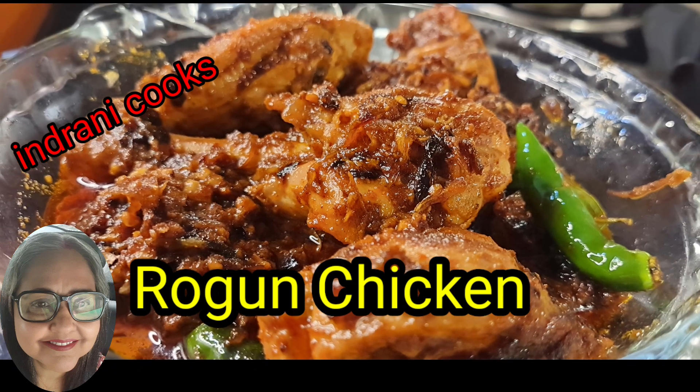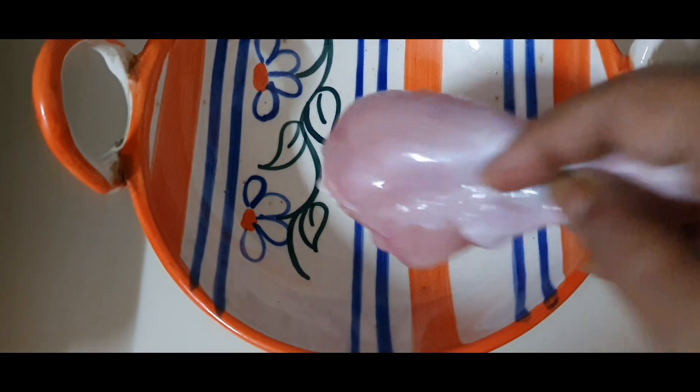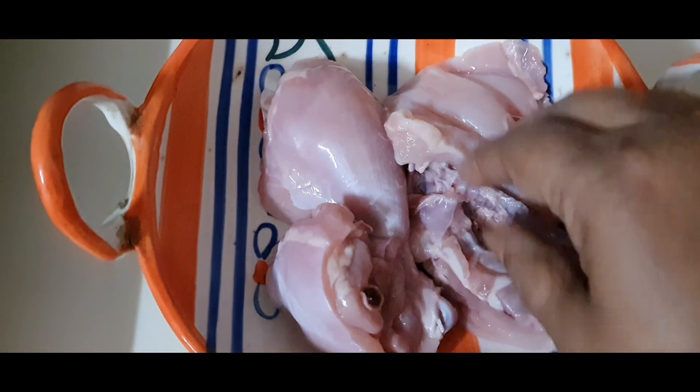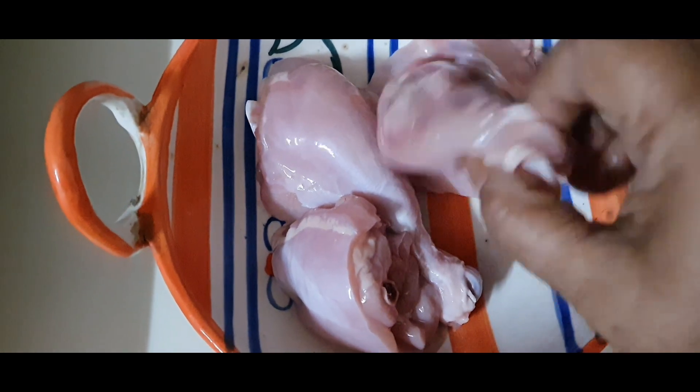Hello friends, welcome to my channel Andranik Cooks where I am going to make a very easy chicken recipe today. It is a requested recipe — many of my young friends have requested me for some chicken dish. This is a dish which I have invented almost on my own. I will be showing you all.